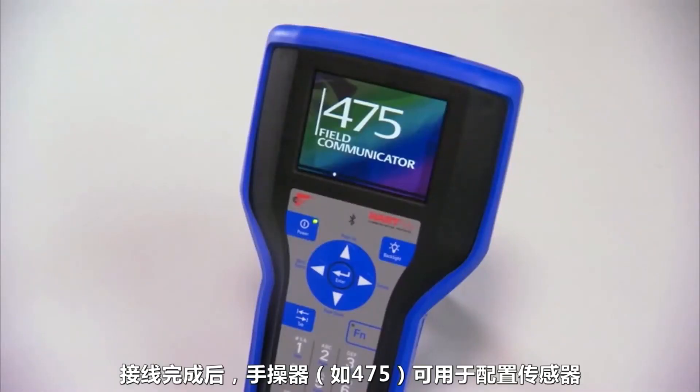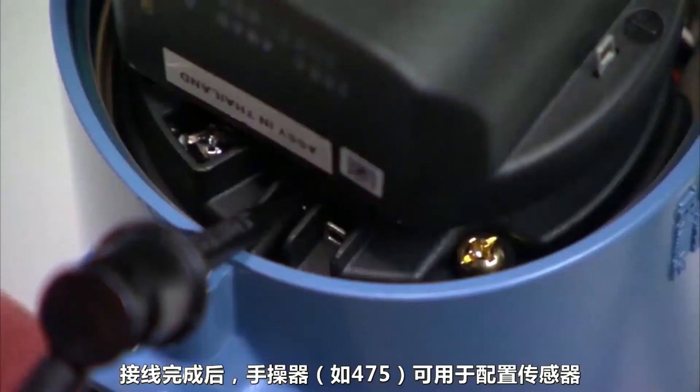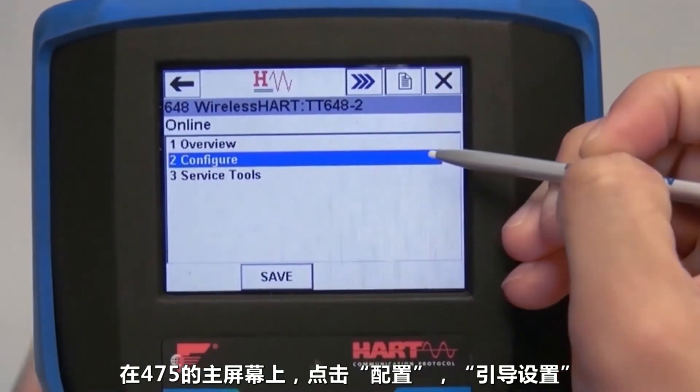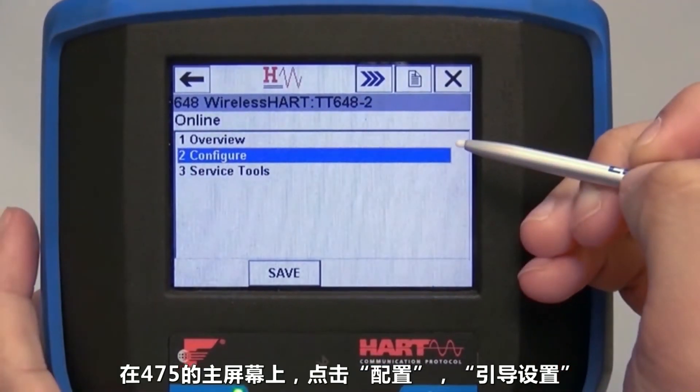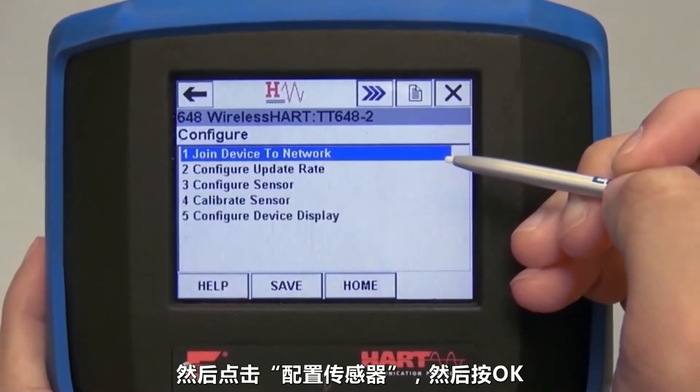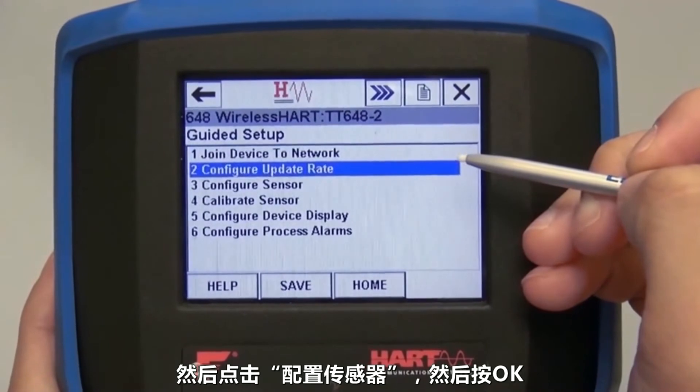After wiring is complete, the field communicator, like the 475, can be used to configure the sensors. First, attach the communicator to the transmitter's communication terminals in front of the battery pack. From the home screen on a 475, click Configure, Guided Setup, and then Configure Sensor, and press OK.